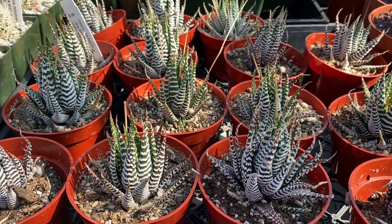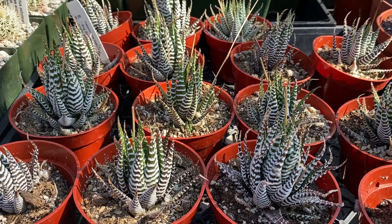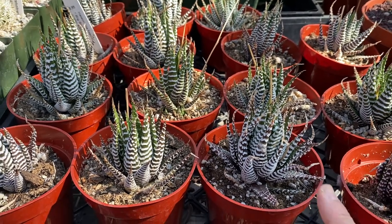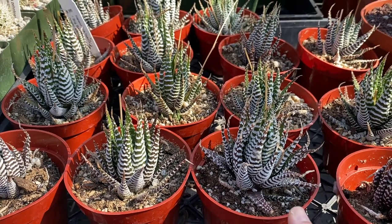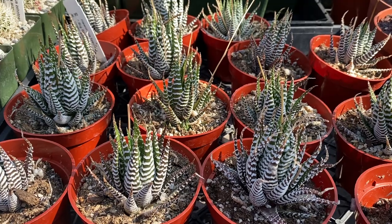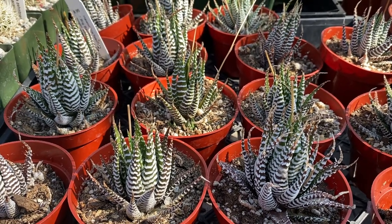It thrives best in filtered light or shade. If it's outdoors you water once a week, and indoors about twice a month. You need to make sure that the soil drains completely through and only water when the soil is dry — that prevents root rot. You don't want to over water. It's also frost and cold hardy.